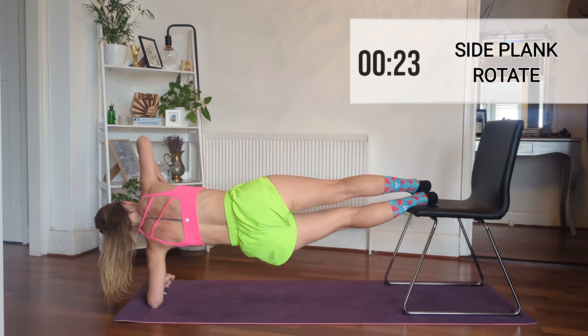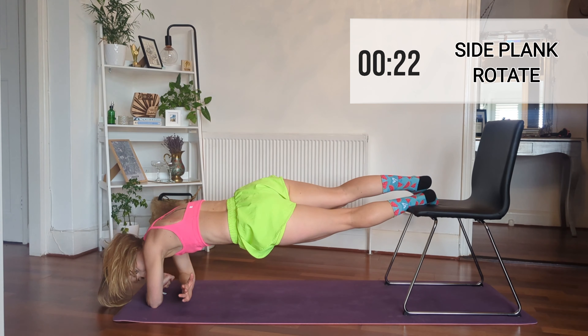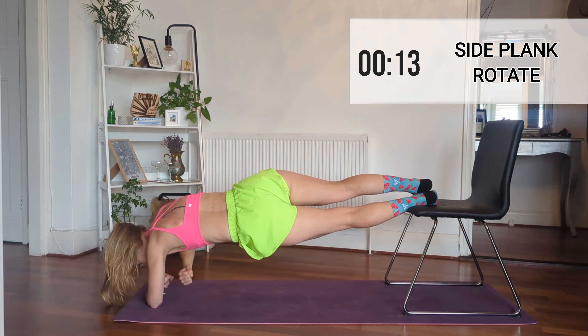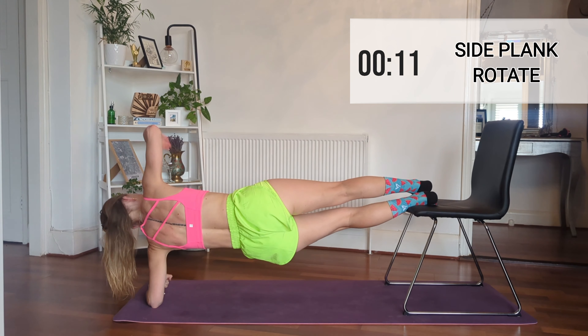Now we're on to the rotate, so just keep that going as per usual, and then we're going to go into the hold position again.